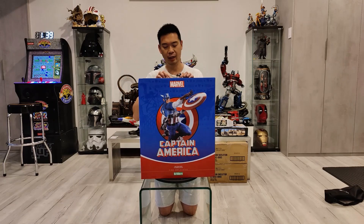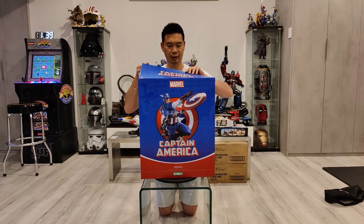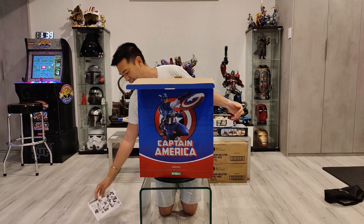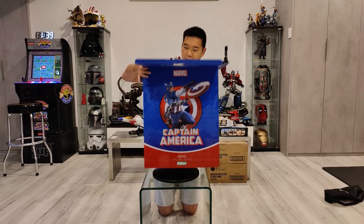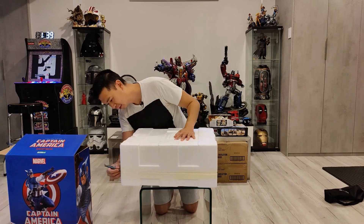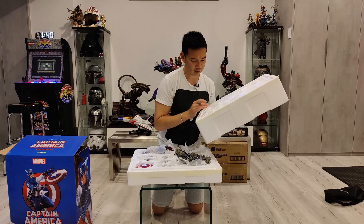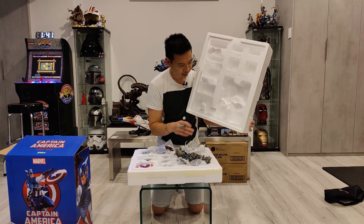We'll start unboxing this thing and see what we got. It's easy to open. Instructions here — I'll keep them handy just in case. Inside is a styrofoam box. I can already see some styrofoam damage in here.